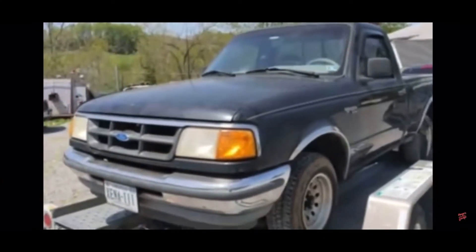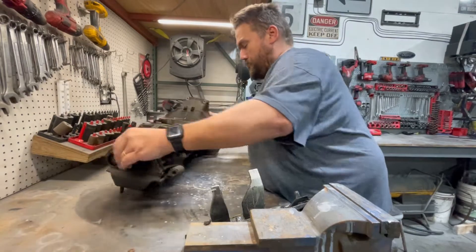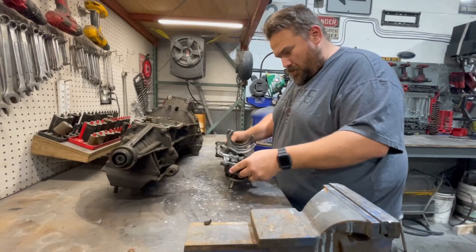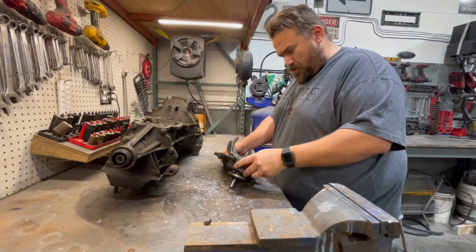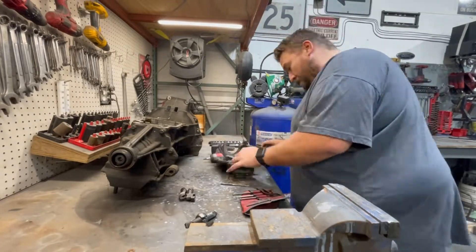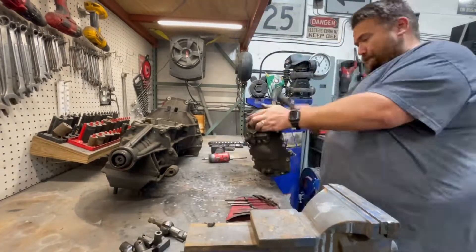That transmission's got some issues. Alright, so we're going to do a little voiceover here as we tear this transmission apart in the time-lapse video. As you can see, we're just kicking into some high speed here.